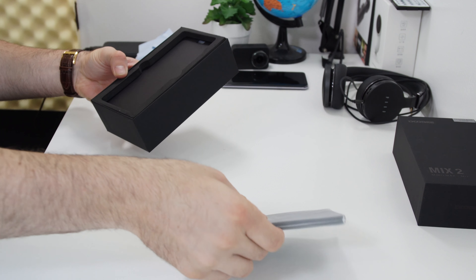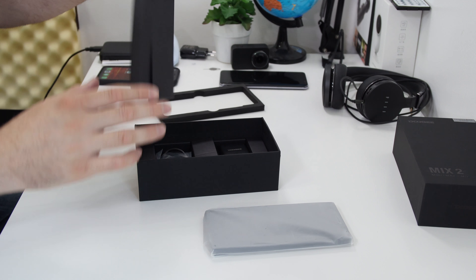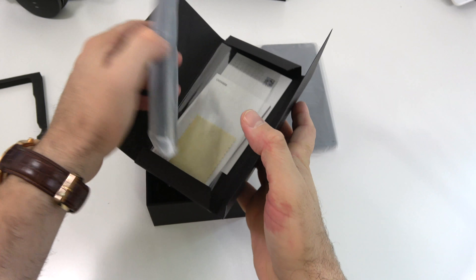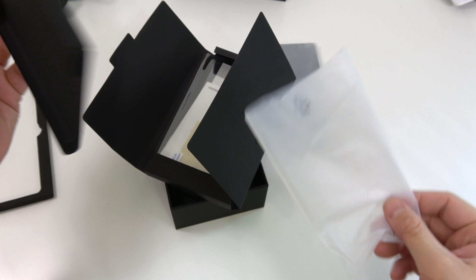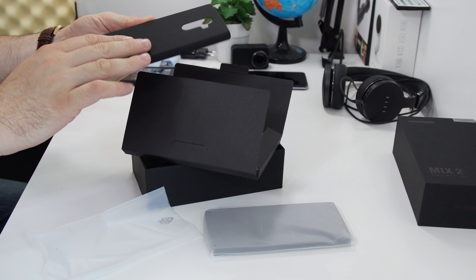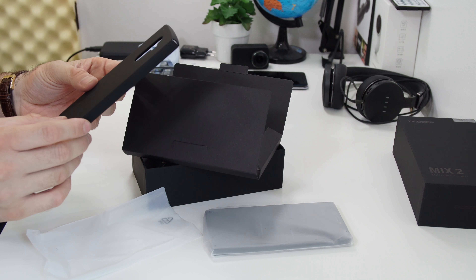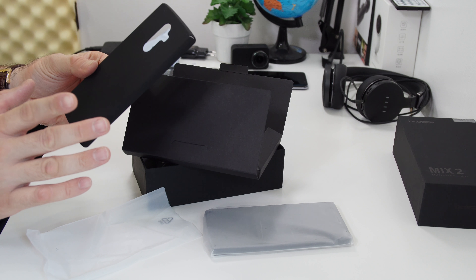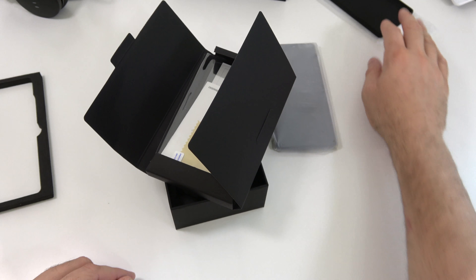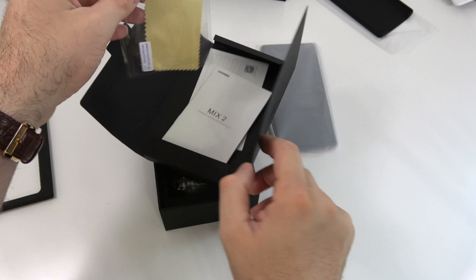The phone is right here — we'll leave it down for a quick second and see what we have in the box. The phone comes with a case; it's a black case made out of plastic but it's very soft. It reminds me of a case I've seen on the Xiaomi Mix back in the day. We also get a screen protector, though I'm not going to be using one.